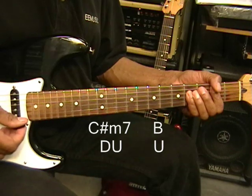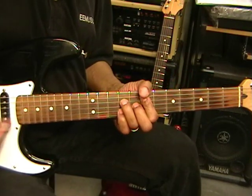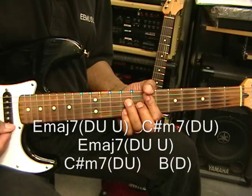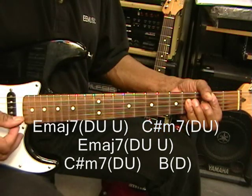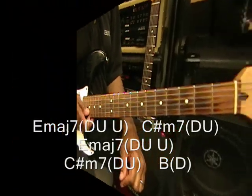Like that. So here we go: down, up, up, down, up. Down, up, up, down, up, down. And we can play that through the entire tune.